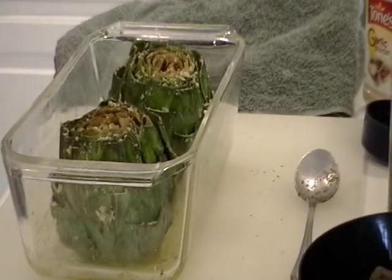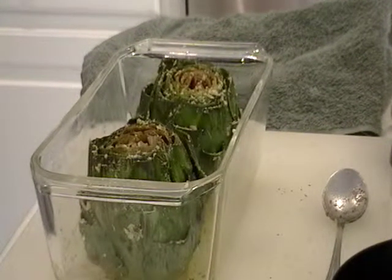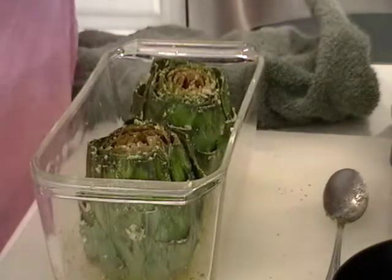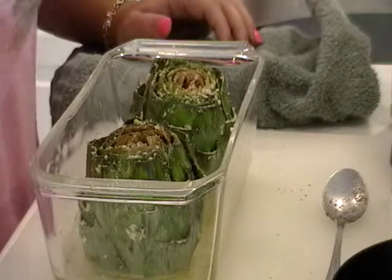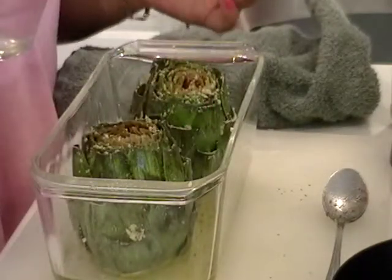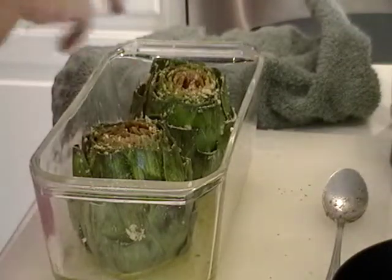So this is what you want your artichokes to look like when they are done being stuffed. I'm going to rinse my hands, and then take some water and put it in the dish. I'm not going to pour the water over the vegetables because we don't want to wash out all that stuff we just put in there. We want to put it so that it is just about halfway up that bottom leaf, because these are going to steam inside the oven.